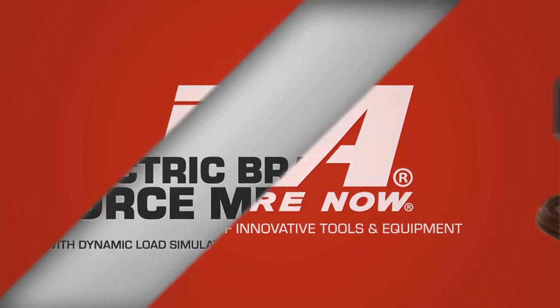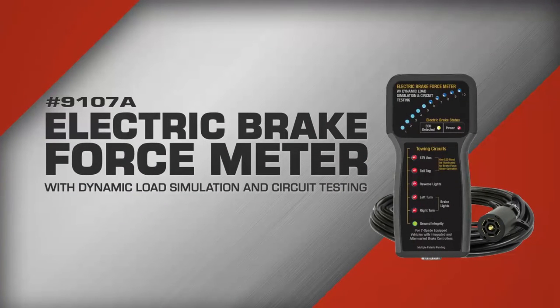Introducing, from the world's leading manufacturer of trailer testers, the electric brake force meter with dynamic load simulation and circuit testing — automatically identifies trailer towing systems and dynamically adjusts load to multiple circuits.